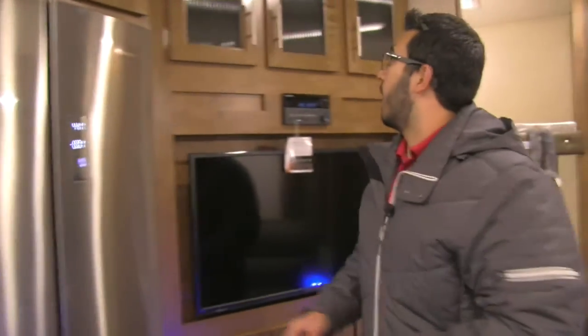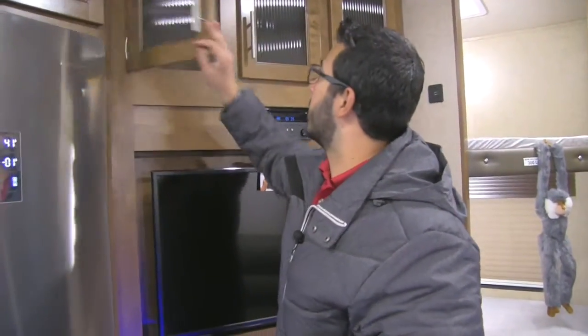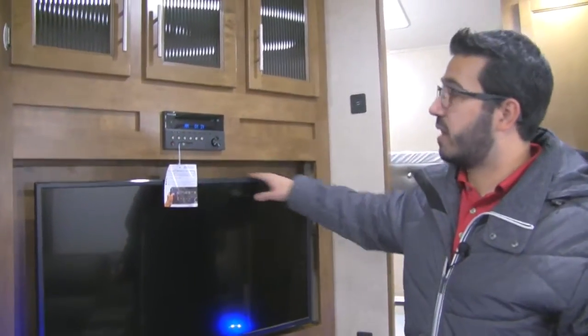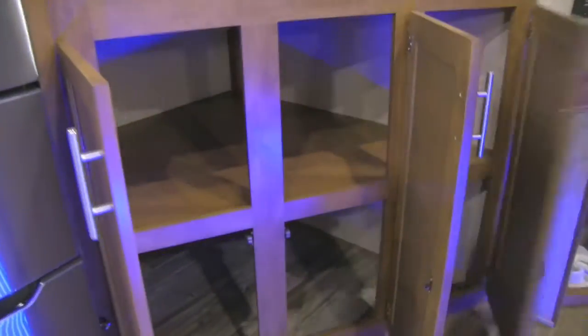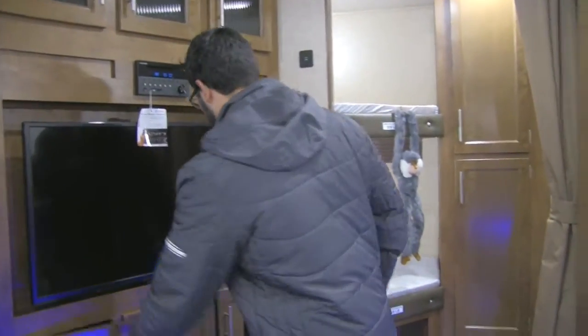As we move over a little more, we get into the entertainment area. Up top you have additional storage — similar to above the refrigerator, a bit taller but still fairly easy to access. Right here is your multimedia center — a radio, CD, and DVD player connected to your TV, so if you want to watch a movie just pop it in. Underneath though you have massive storage. Plenty of room for board games, blankets, pillows, whatever else you want to put in there.